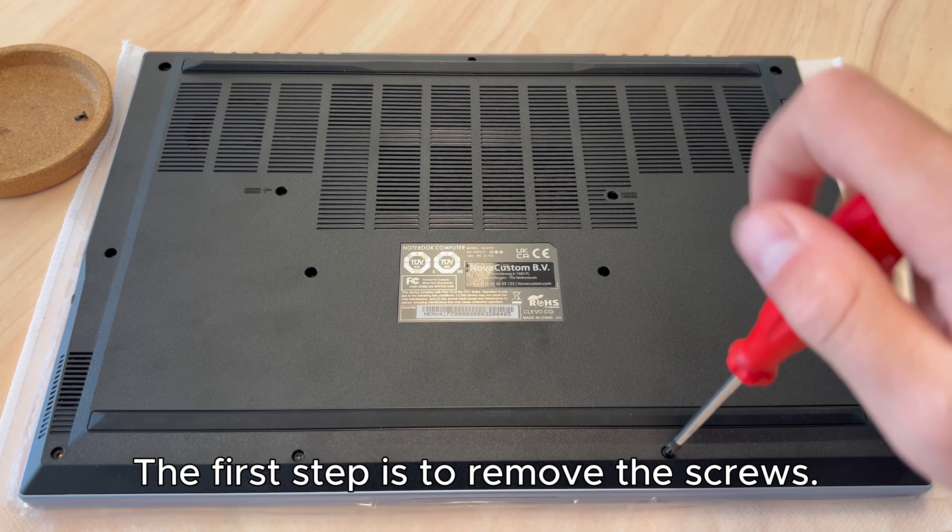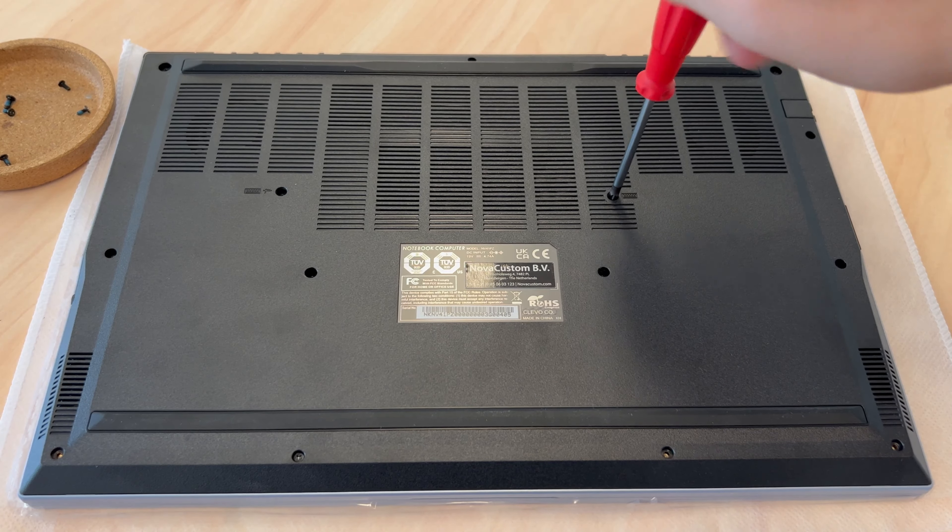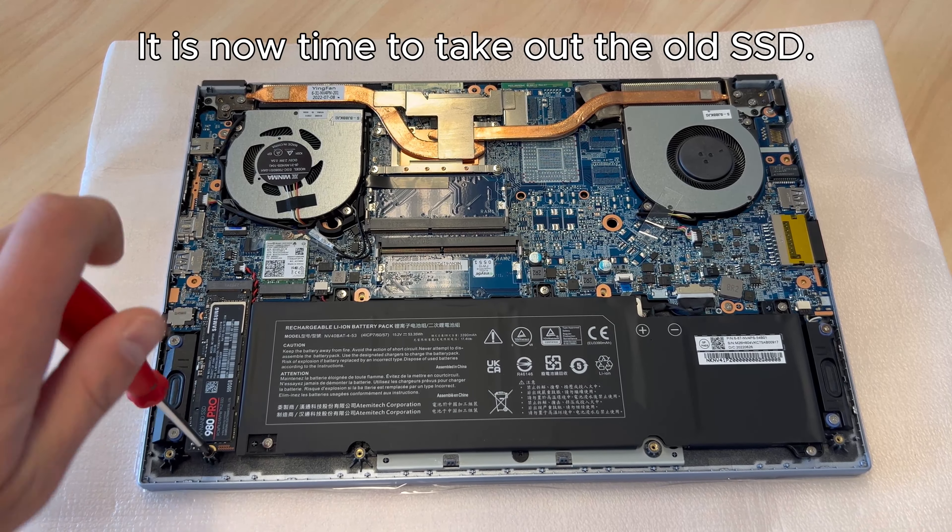The first step is to remove the screws. Now you can carefully remove the bottom case. It is now time to take out the old SSD.